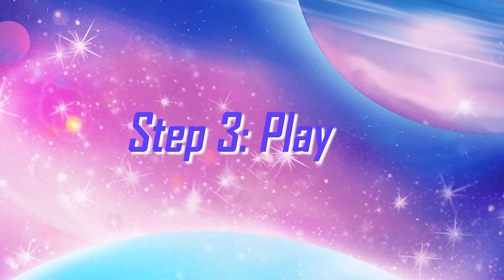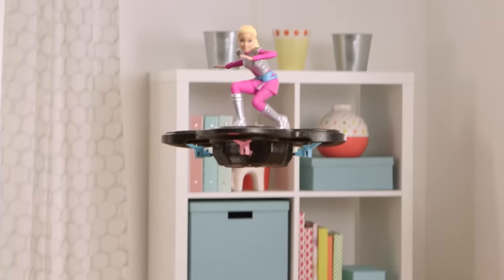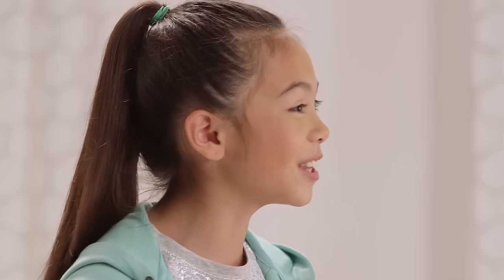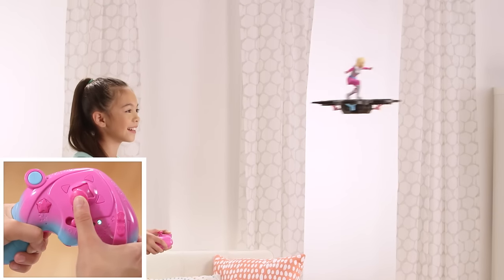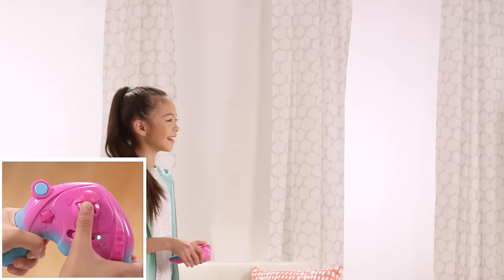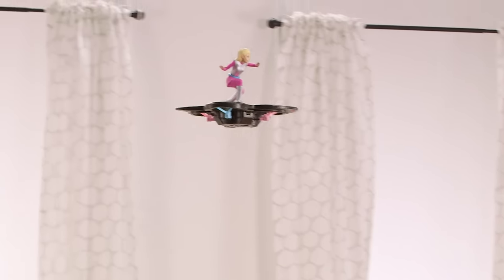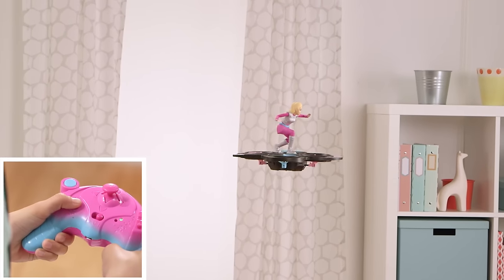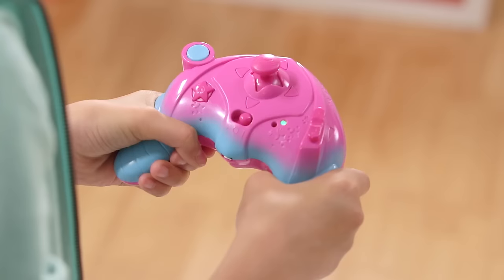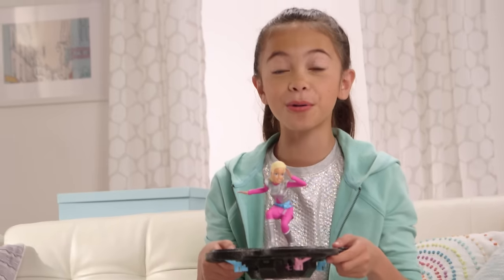Now it's time to make Barbie and her hoverboard fly. I'll use this blue button to launch her — it's just like in the movie! Use the joystick to control the hoverboard's directions. I can make her go up and down. If you just release the joystick, Barbie will just hover in the air. This star button is extra cool because Barbie does 360 turns. Press the blue button again to land her. She's so cool, just like in the movie.